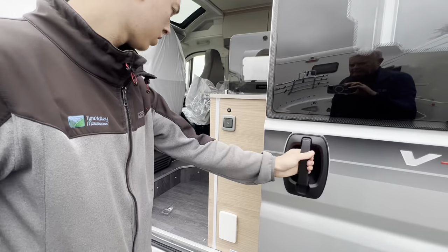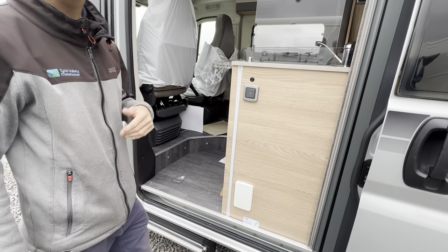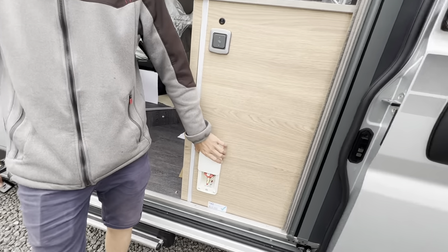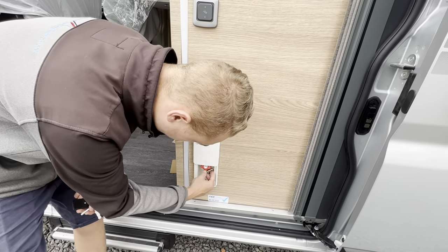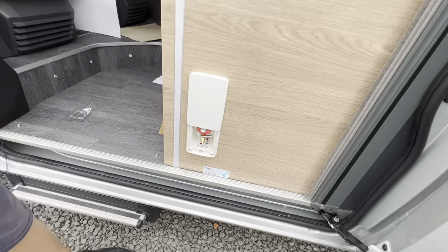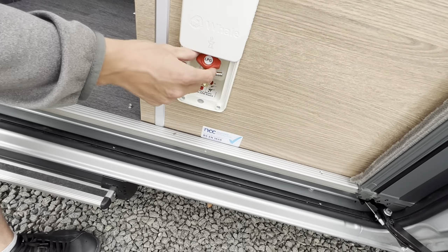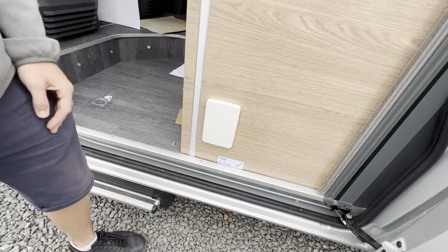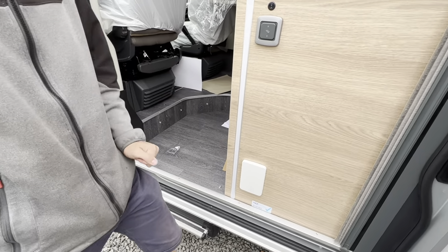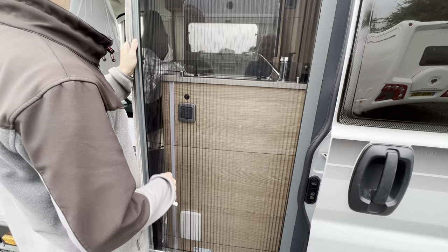Open the door and you've got your step, which will retract automatically with the engine — make sure the engine's off and you'll be able to pop it back out. For the external barbecue point, use scissors or pliers to clip the connection off, then buy some orange gas hosing and two jubilee clips. Pop one end into here, the other onto your cadac, turn the tap on and it'll use the on-board gas tank instead of carrying a spare bottle.